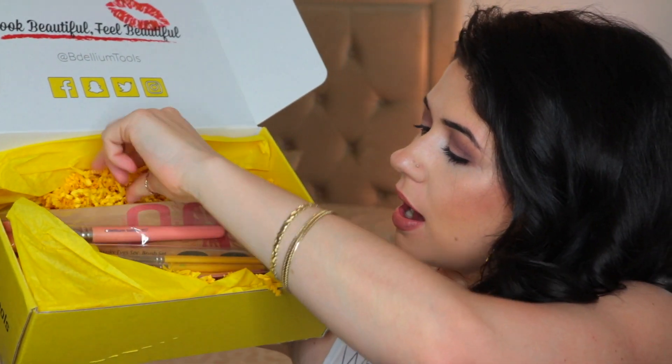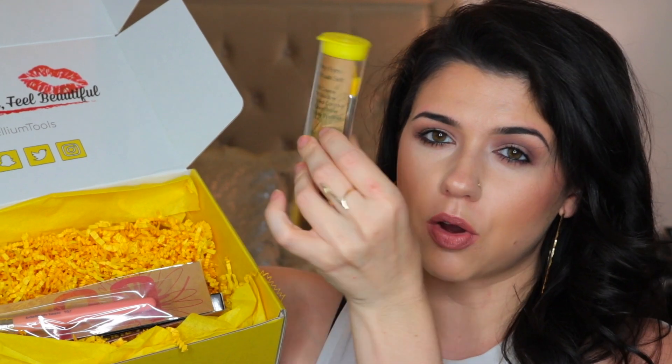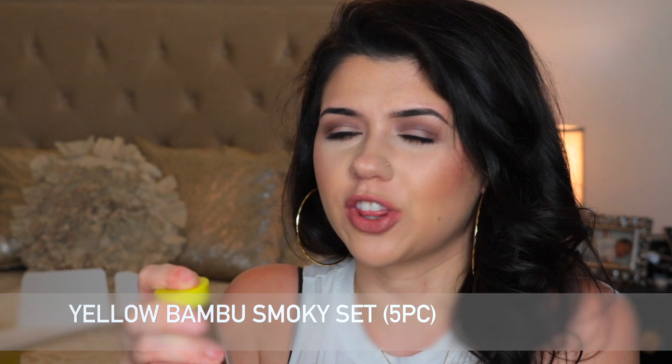You get a total of, I believe, seven products altogether. The first thing that I'm going to pull out are these brushes right here. Dallium Tools, they're known for their bright yellow brushes. And with these ones, the bristles are actually yellow. It comes with a total of five. This is a Smoky Eyes five-piece brush set — professional eco-friendly brushes and the perfect blending and lining tools you need to create smoky eyes.